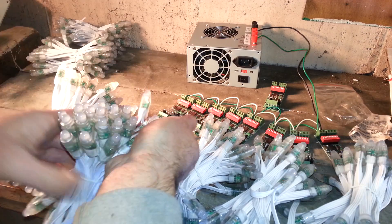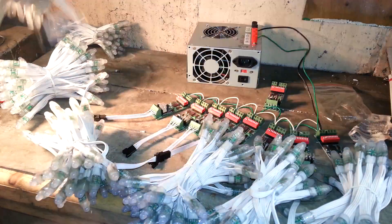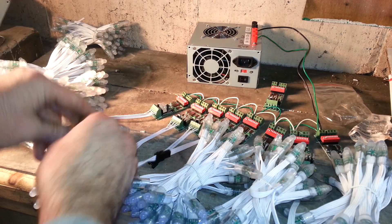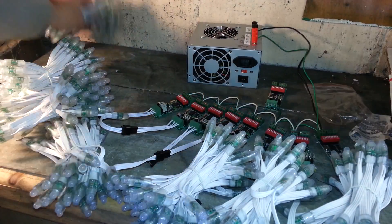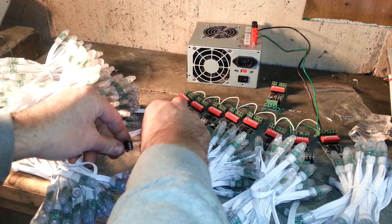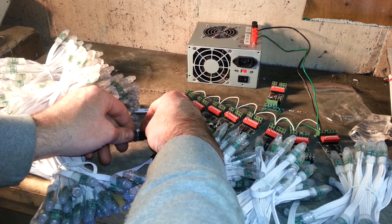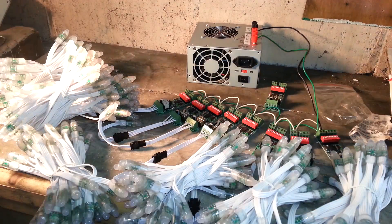I'm just connecting these up. I think I have two more sets to go. We may have to skip one if I have the wrong connector hooked up. Nope, we're all good. Here we go — we've got all of our RGBs hooked up.